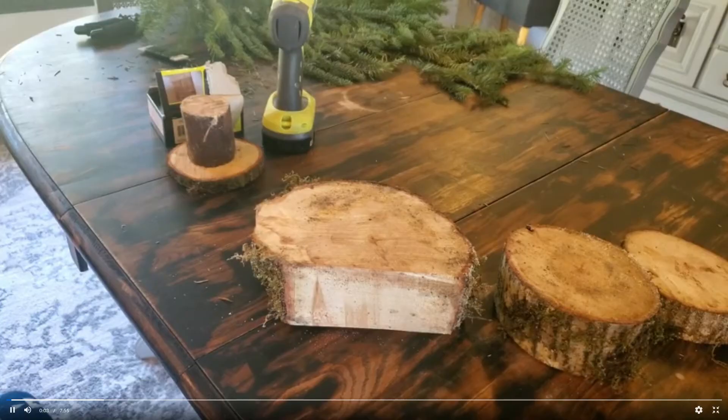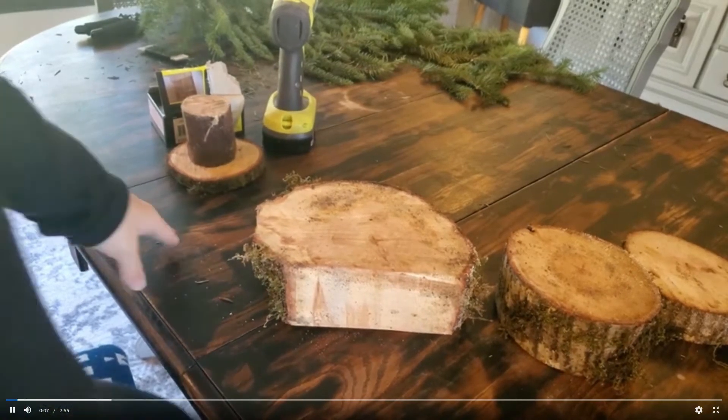Hi everyone, this is Tiffany Hopkins with Oregon State's Forestry and Natural Resources Extension Program. Today we are here to learn how to make these super cute little wood cookie snowmen that you can make using some scraps of wood or a downed tree on your property. So let's get started.